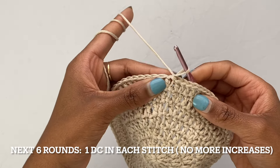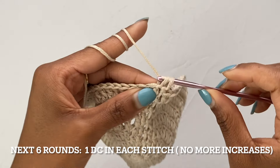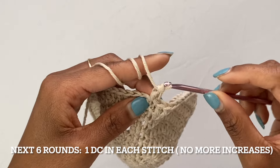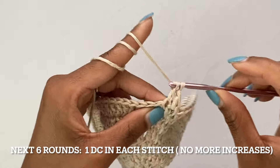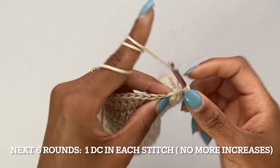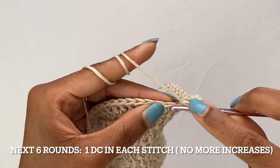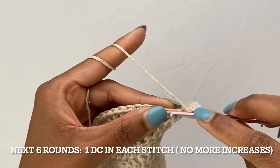We are now done with adding increases to our rounds. For the next six rounds we're just going to put one double crochet into each stitch. I'll do this first round with you: in the very same stitch that we just slip stitched into put your first double crochet, and then in every remaining stitch put one double crochet. I'll meet you guys at the end of this round.